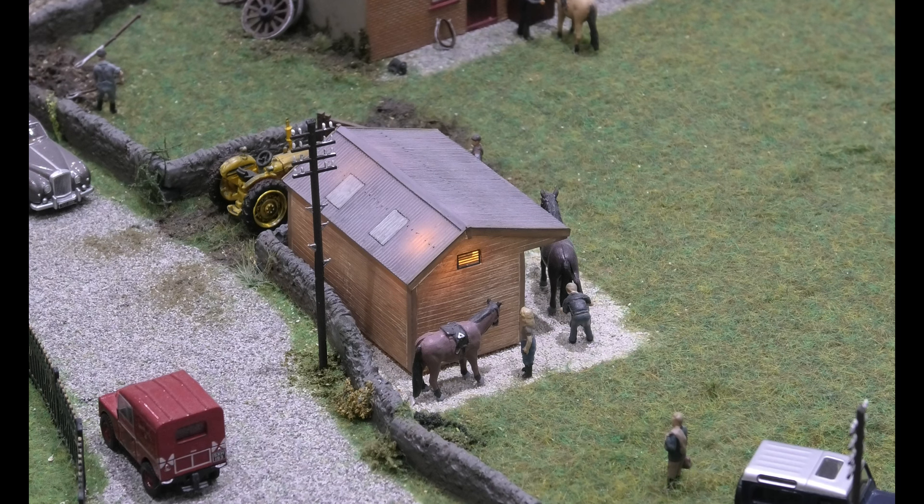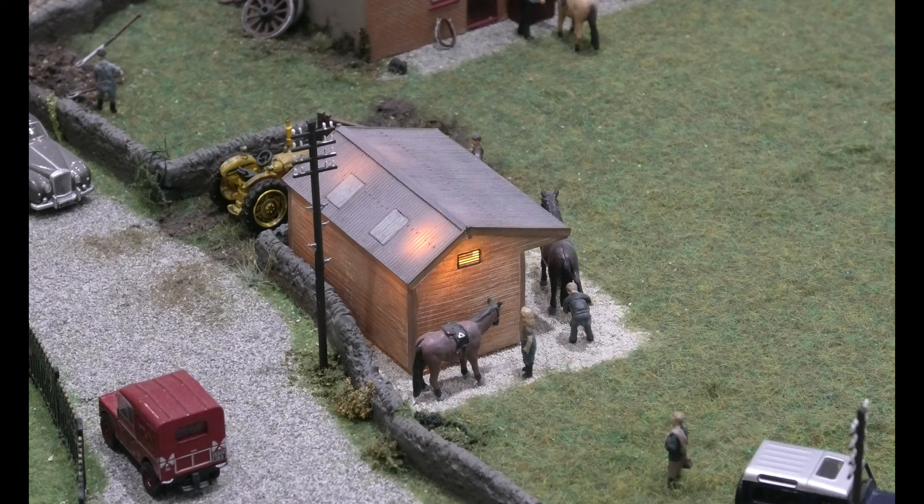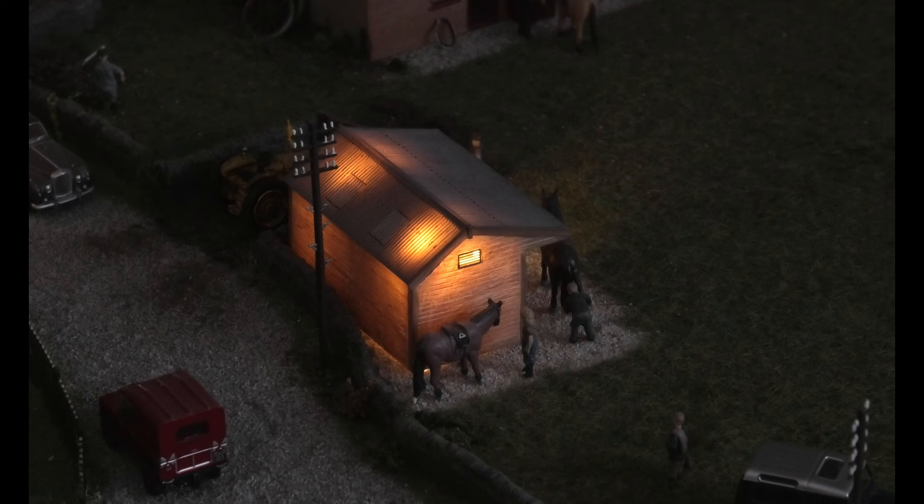Good morning. What you might notice here is light bleed on our stables. Would you like to dim the lights please? You'll see the light bleed even more as you turn them off, and you can see you've got light bleed on our stables. What we're going to do is show you how to eliminate this simply and easily. It's a simple fix and we will show you.